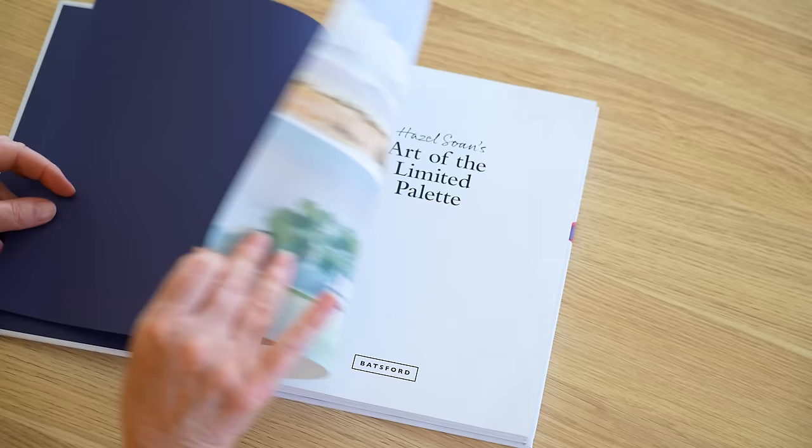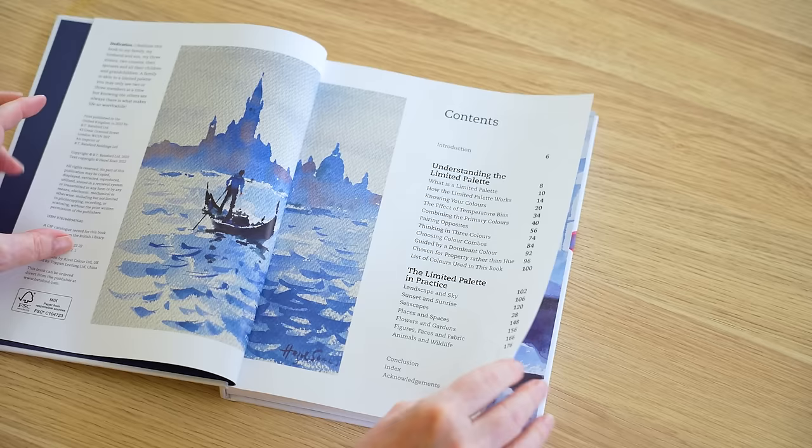It's easy to read and it's filled with beautiful examples of Hazel's paintings. This book has not only provided me with a deeper understanding of colour theory, temperature bias and how to mix colours, it's also shown me how important it is to try to limit the number of colours that I use in each of my paintings.